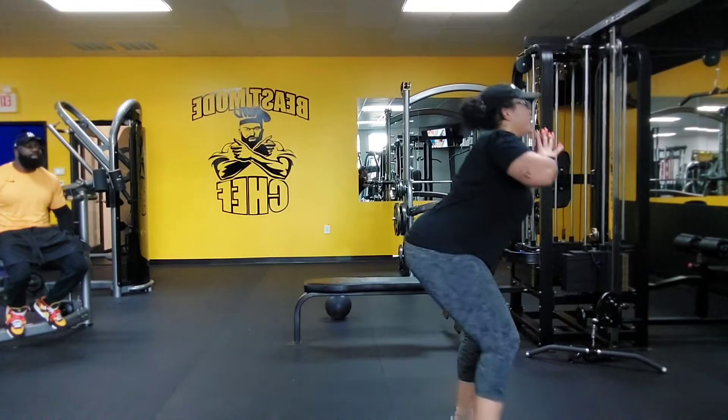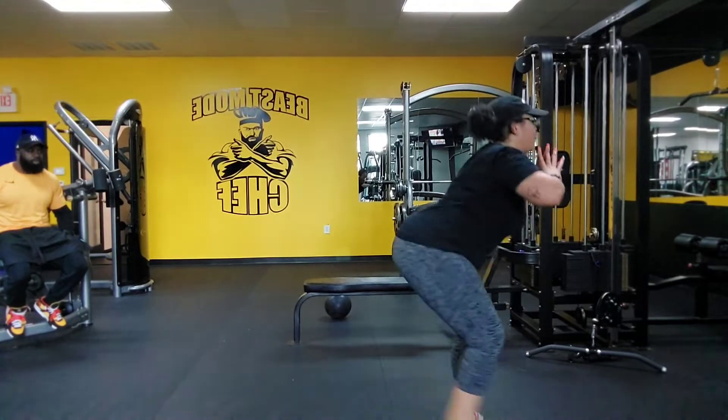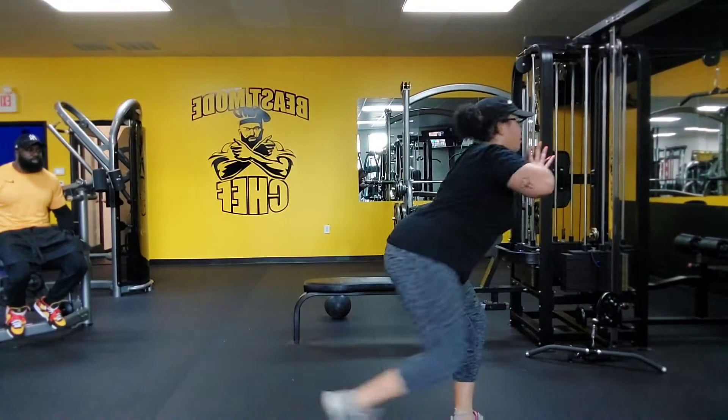All right, your squat, reverse. Two, squat, curtsy, squat, reverse. Three, squat, curtsy, squat, reverse.